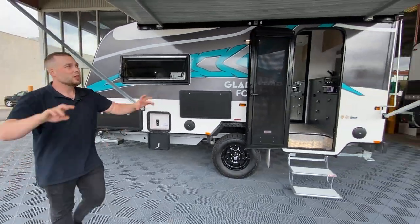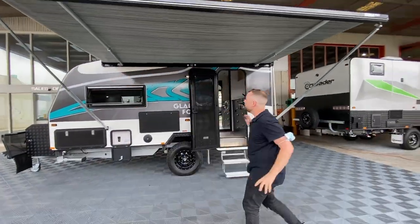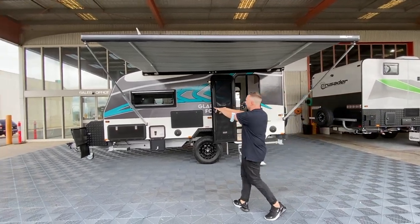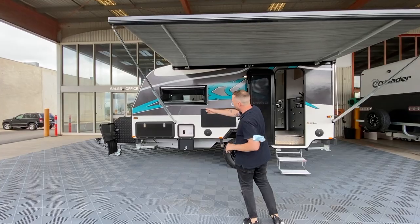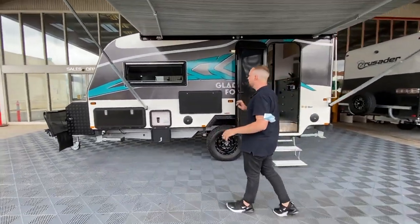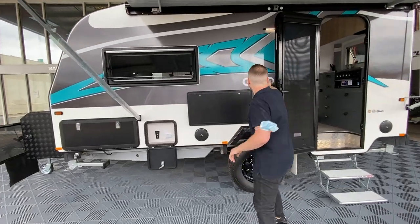This guy comes with — you'll notice how big it is — about a 3.2 metre awning. It is absolutely massive. We've equipped this one with the extra upgrade because we have the extra length in this area, as well as our front tunnel boot compared to that of the Gladiator. A few electrical upgrades as well, which we'll go into. We have an outside light.